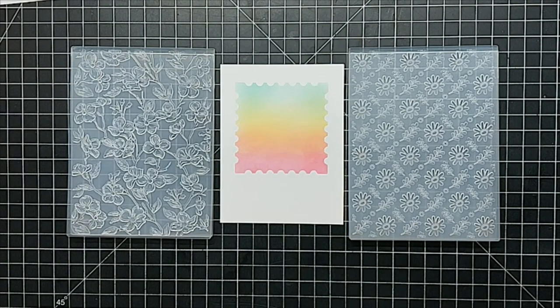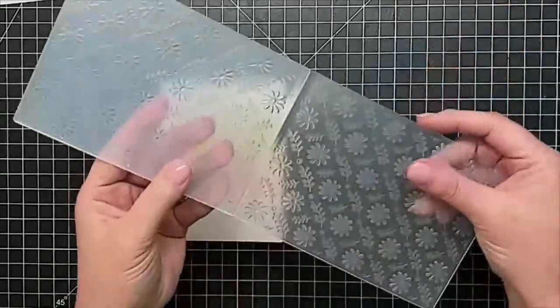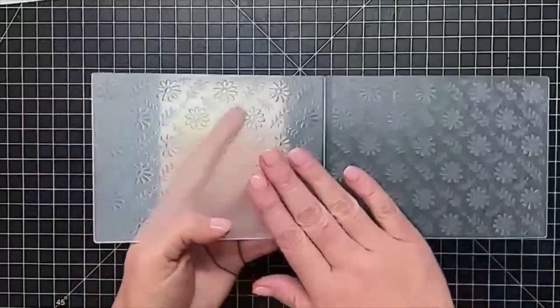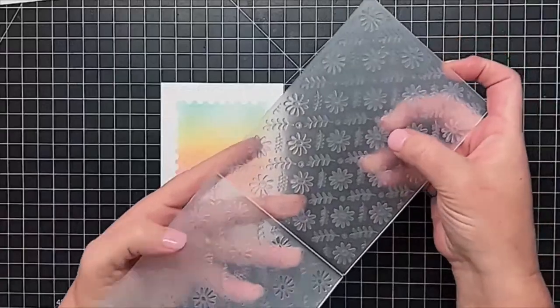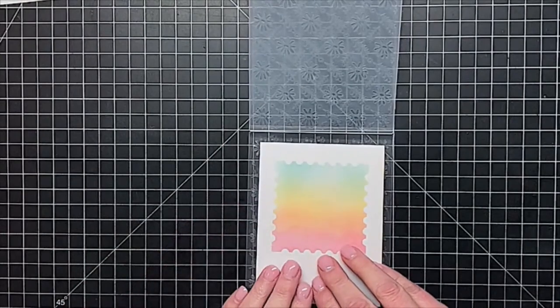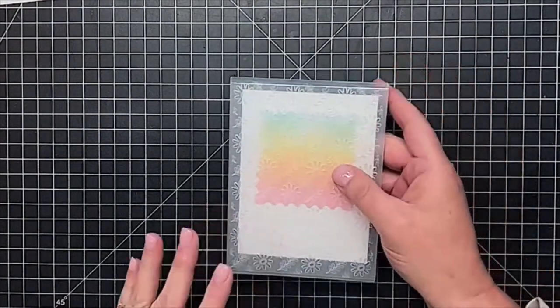I'm seeing a lot of daisies, daisies, daisies for a friend. I like that! So let's go with our daisies. I'll put the pretty dogwood aside. Like all our 3D embossing folders, we have the more flat side and the raised side. I'm just going to pop this in just like this — it doesn't have to be absolutely perfect. If you want to tape yours in you could do that. Now I'm going to send this one through the Gemini.